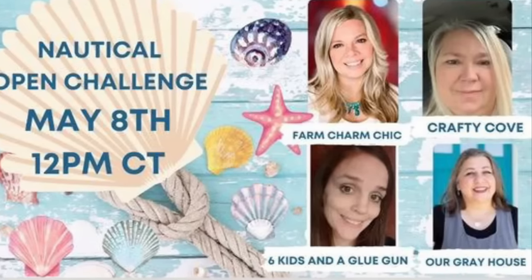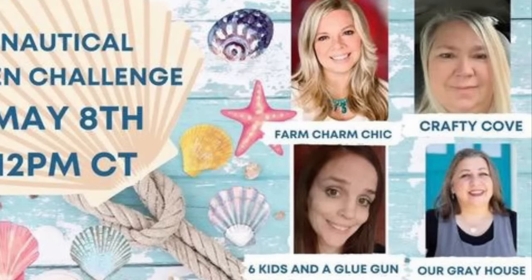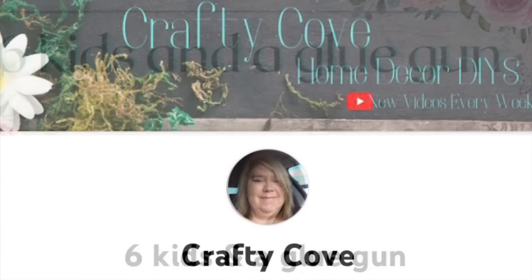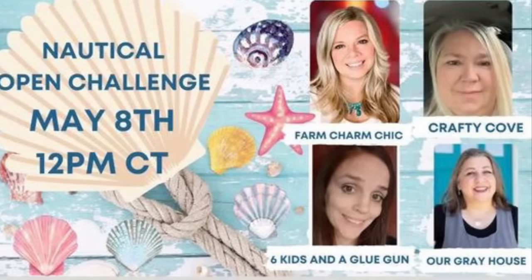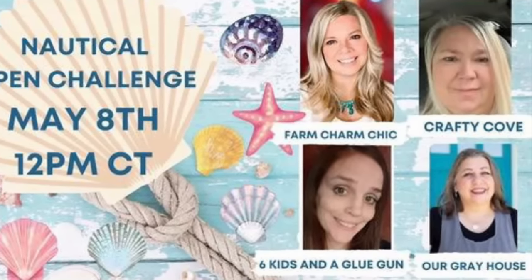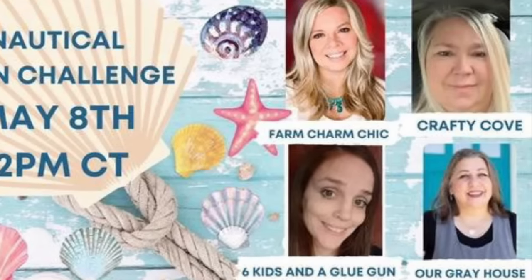Today's video is part of a playlist — the link is in my description box and pinned in my comments. It will take you right to the playlist of nautical, coastal, and beach-themed DIYs. I have the honor each month of hosting this with my friend Amanda from Six Kids and a Glue Gun, Missy from The Crafty Cove, and our guest host this month is Lisa from Our Gray House. I'll have links to each of them in my description box. Say hello and subscribe — they make amazing DIYs and you'll find so much inspiration on this playlist.